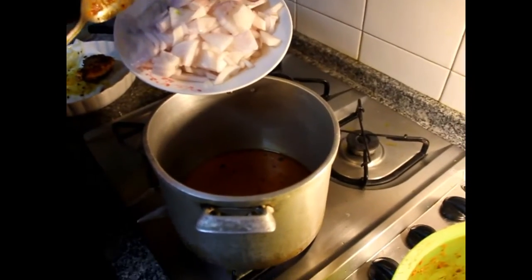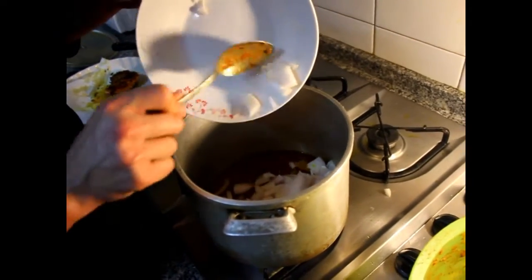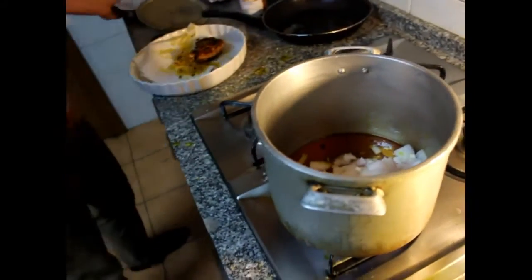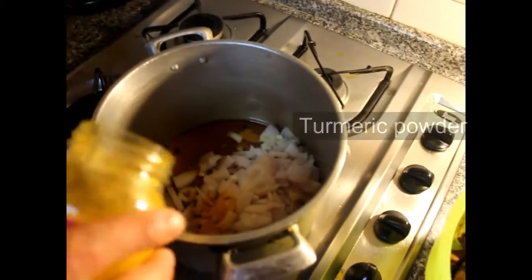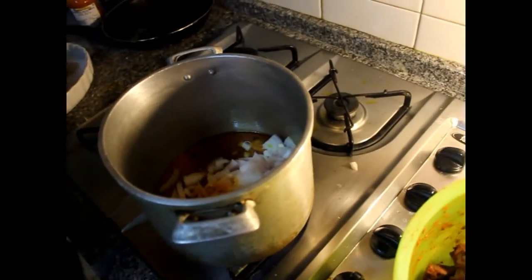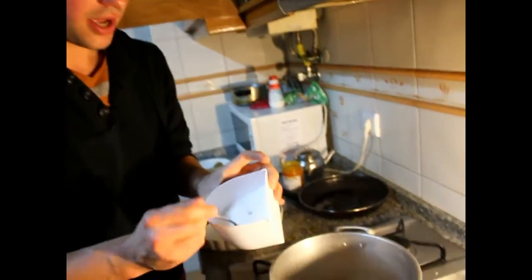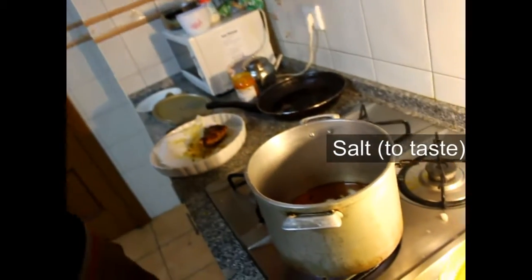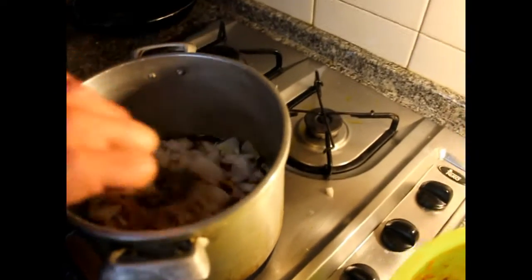We use the same oil to make the sauce, and we add the onion. I put a little turmeric — it's good against cancer and gives a nice color. A little bit of salt, and we will add a stock cube, which already has a lot of salt, so we don't need much. Let it cook and stir.